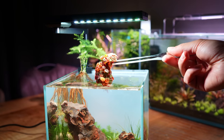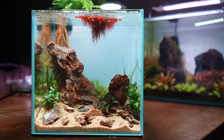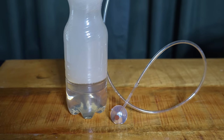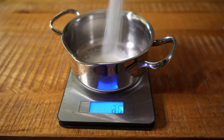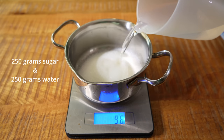The tank is all filled up and I've also added a small bunch of redroot floaters. Now to speed up the plant growth a bit, I think it will be cool to add a little DIY CO2 system. Let's make a very simple one that has been working very well for me. All we need is an empty bottle, some sugar, some yeast, and some gelatin. I'm going to measure out roughly 250 grams of sugar and 250 grams of water.